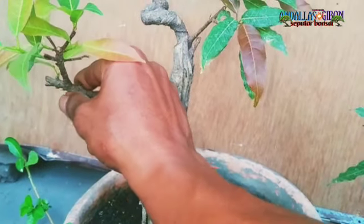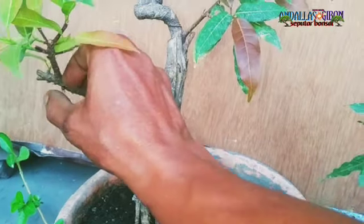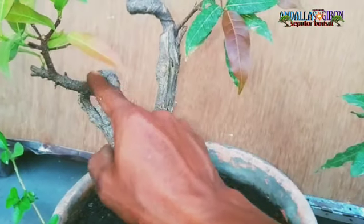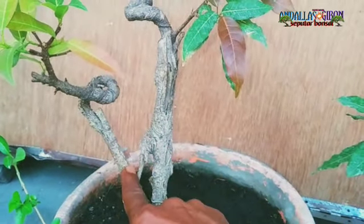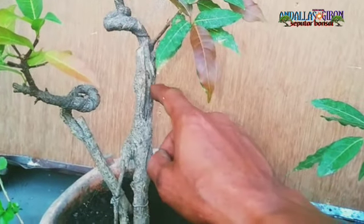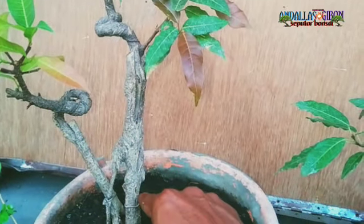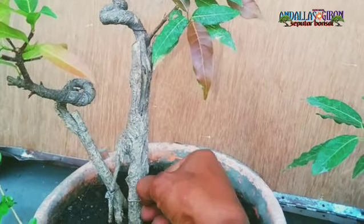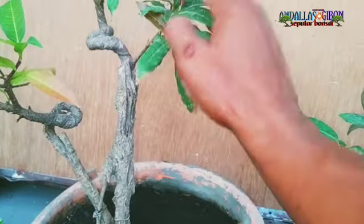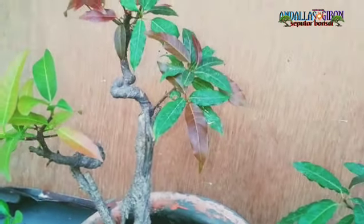Kalau di daerah teman-teman mungkin ada yang lebih bagus ya, akarnya bisa dimanfaatkan. Cari akar seperti waru juga bisa diokulasi. Nah ini bunut pucuk merah — nah ini keadaannya seperti ini.